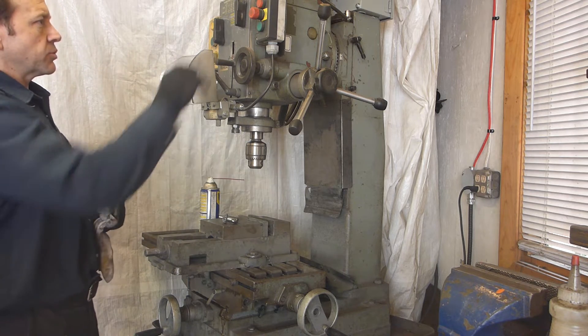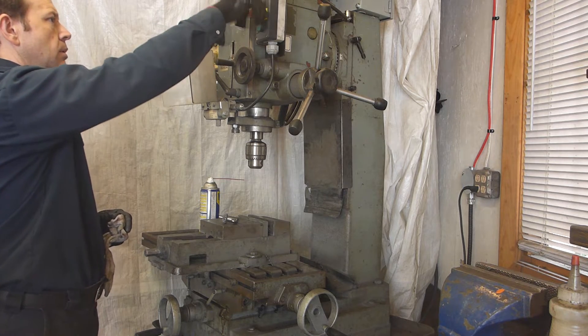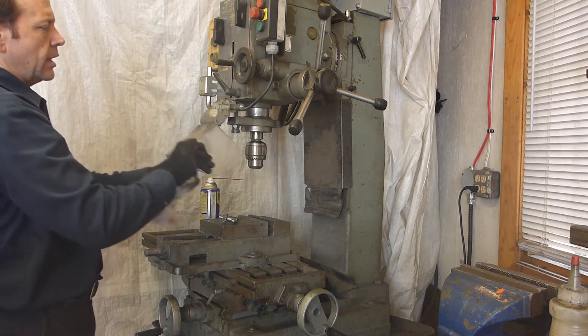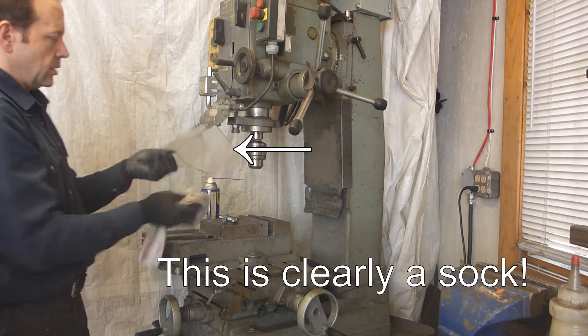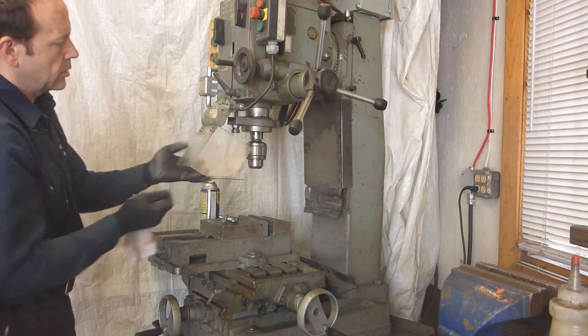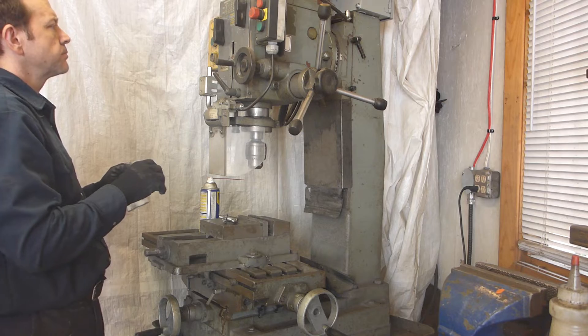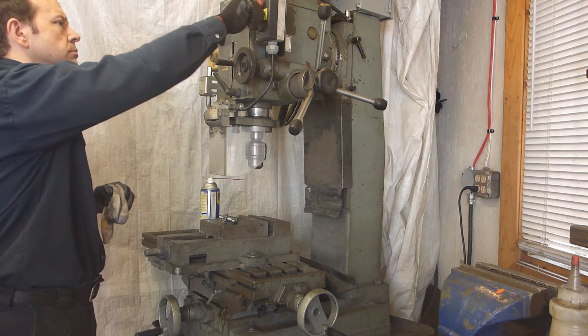I confirm that everything is working. I have to lower this because it's set to 50. It's rotating in the right direction.